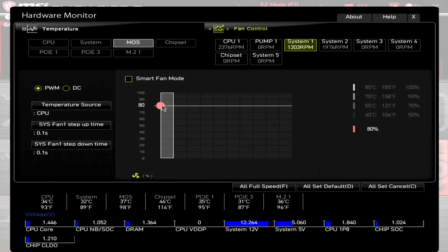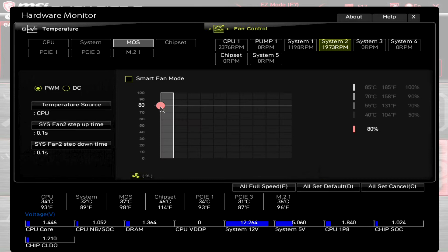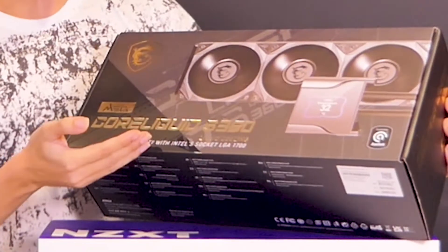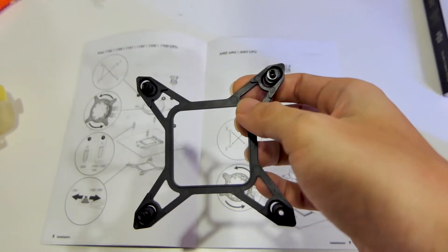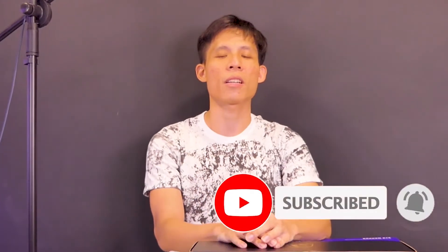If you worry it's too hot, you can set your intake and front fans to run at full 100% load and let them do all the work — but it is really, really loud. And the last pro: the S360 comes with compatibility for Intel's socket LGA1700, and we have the mounting bracket to actually prove it. I can't say which specific CPU it will support, but I'm sure you guys know — so make sure to smash the subscribe button if you want to see that.